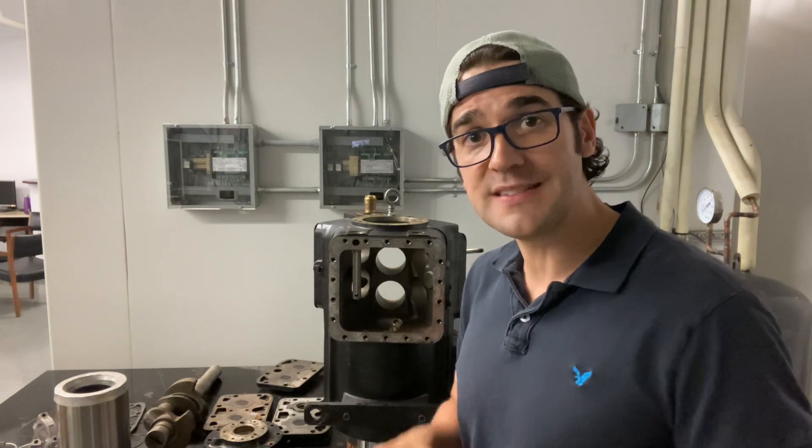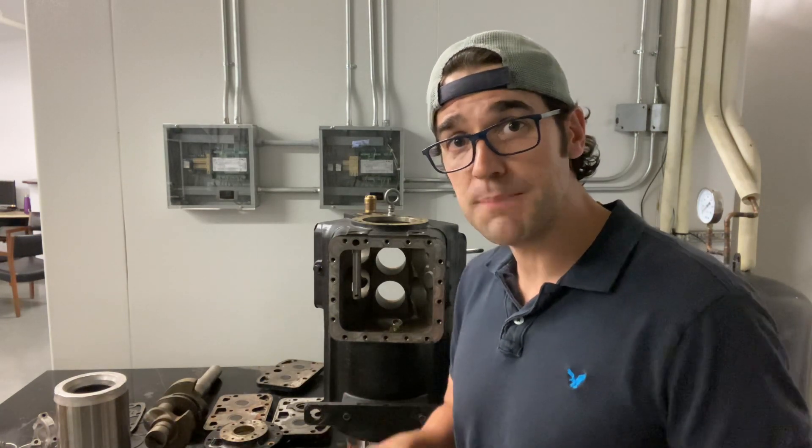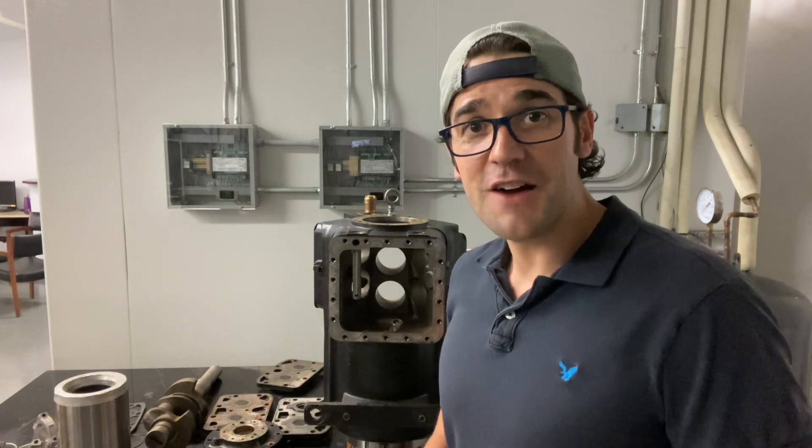I'm going to throw in the description a semi-hermetic troubleshooting training. I did a really quick training showing you some quick tips and tricks on semi-hermetics. I'd love you to subscribe to the channel, hit the like button, and let's get a conversation going.